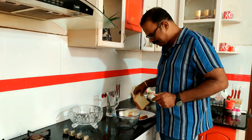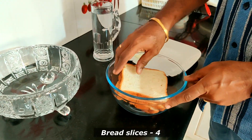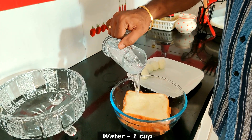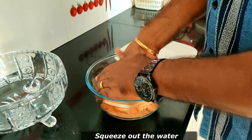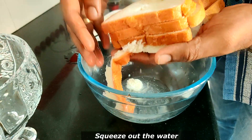What I am going to do is put the bread in a bowl. Add 1 cup of water. As you can see, you can squeeze it in a little bit.